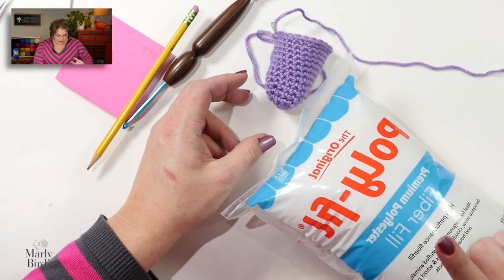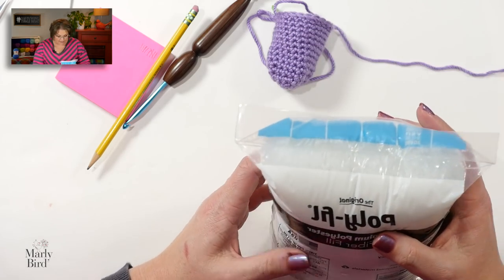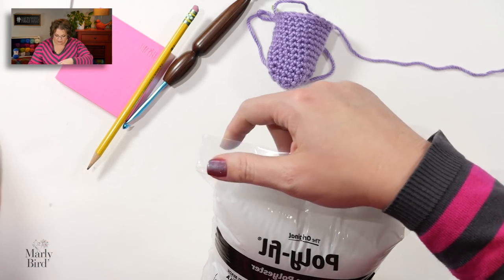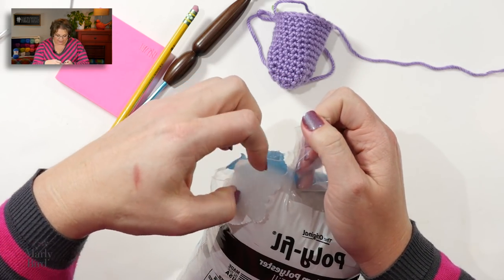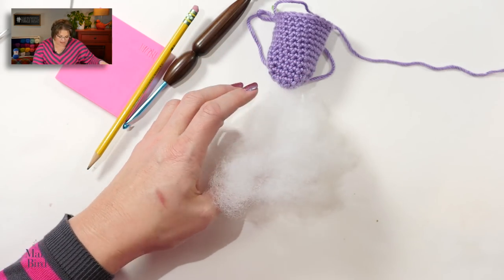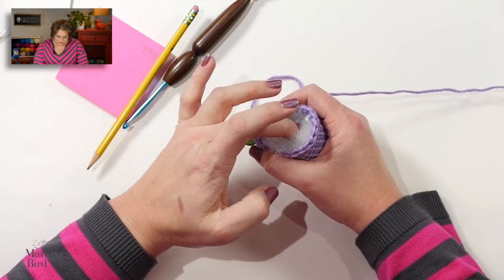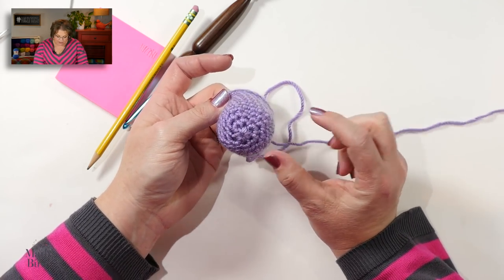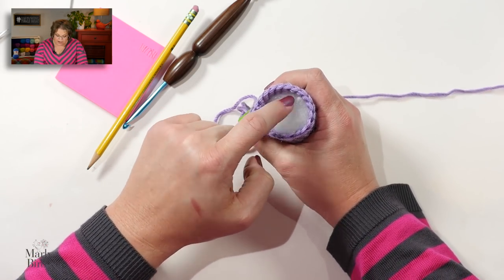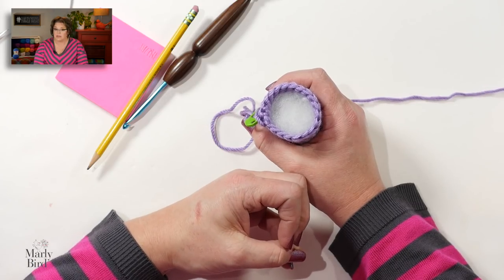Now put it back right side out — see how nice and closed that is? Now grab your polyfill filler. You want to fill it up enough so it fills the piece, but not so full that it starts poking through the holes. As I work each of the next rounds, I'll add more polyfill to make sure it's nice and full before I pull the whole thing completely closed.